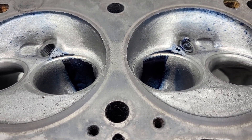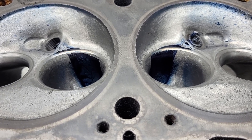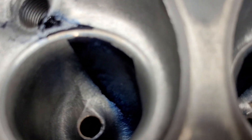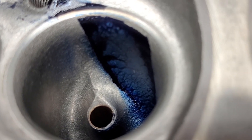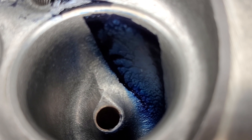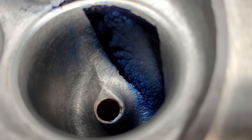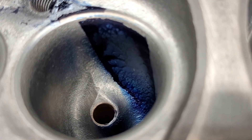Alright guys, so for today's fun and games I decided to do a bit of an experiment. It's not going to be easy to show you guys but I'll do the best I can. What we've got here is two bowls that I cannot make identical, and I can't make them identical due to core shift. Core shift is problematic at best with these.